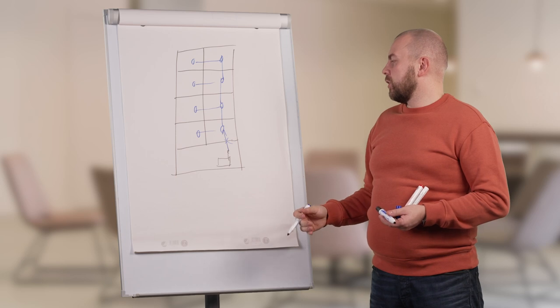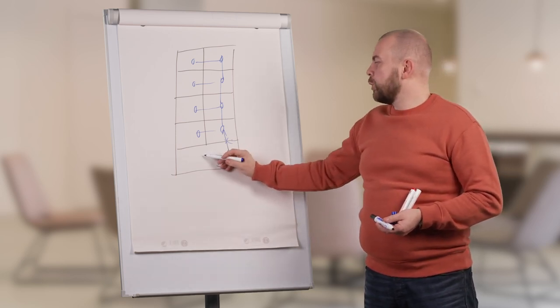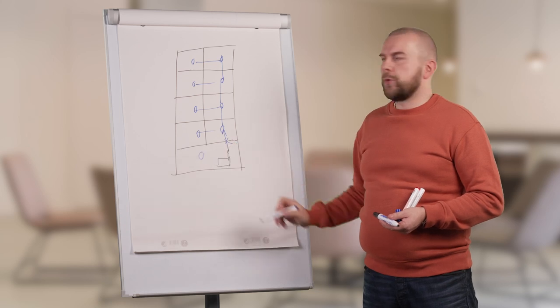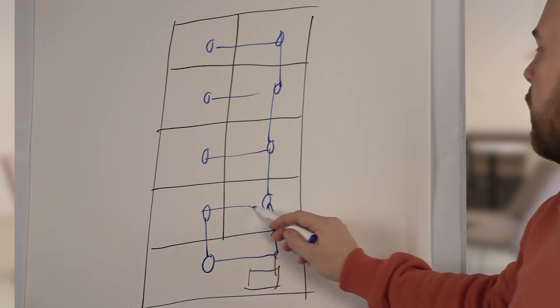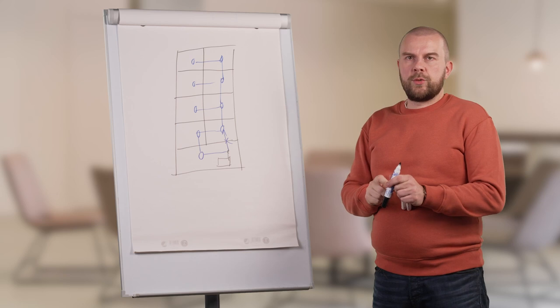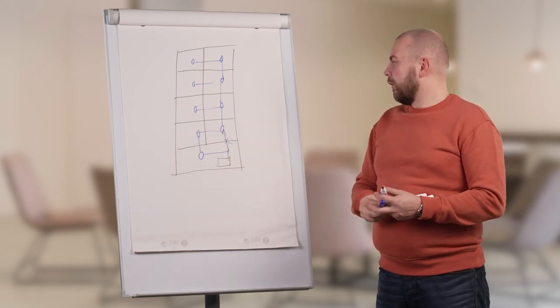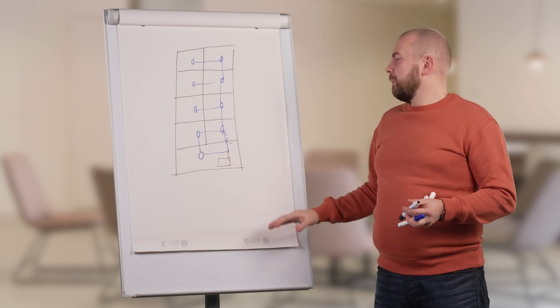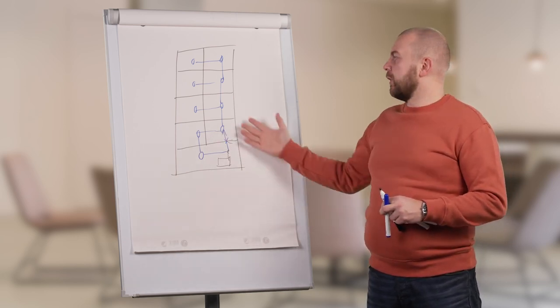To design a network with more resistance to failure, we can add a transmitter in the basement as well. This creates another route for wireless transmitters to build up the network if the connection to the nearest transmitter is lost. This is not always possible, but it is good to take into account when designing a wireless network for this type of building.